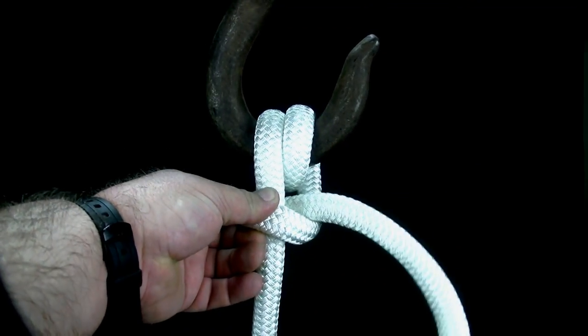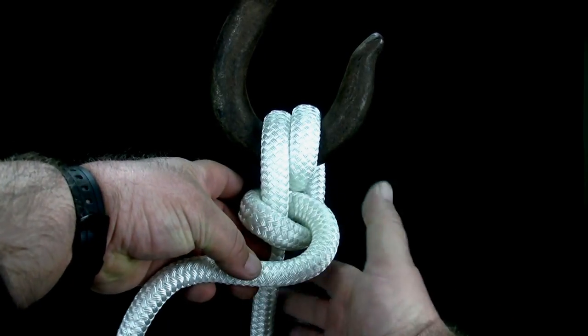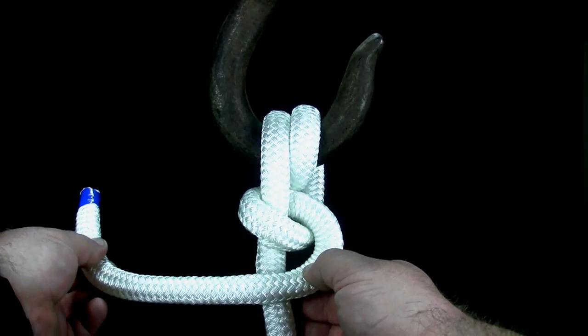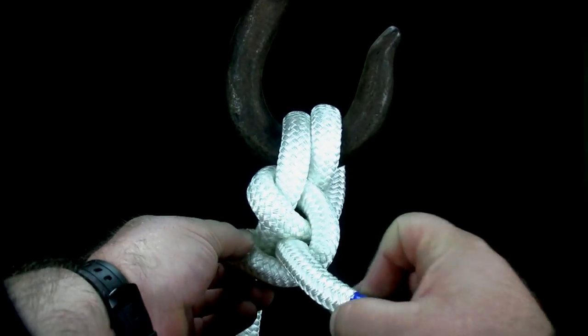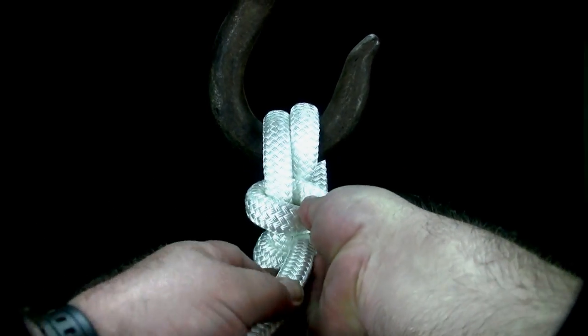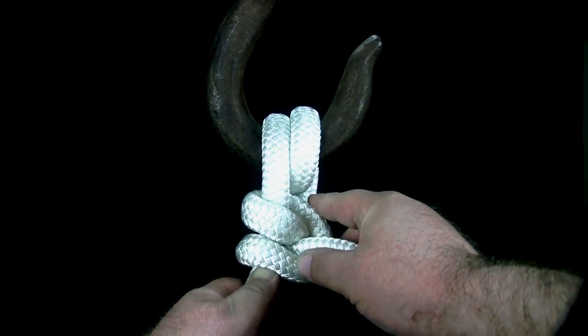Cross the end over the standing part a second time. Circle around the standing part and thread the end through the space in between the first half hitch and where you crossed the standing part a second time, creating a second half hitch. Finally, tighten the knot.